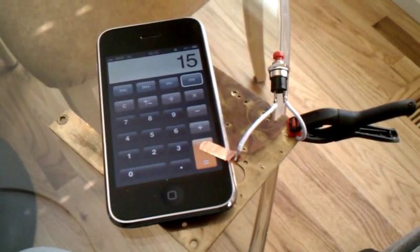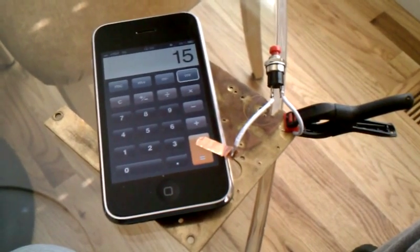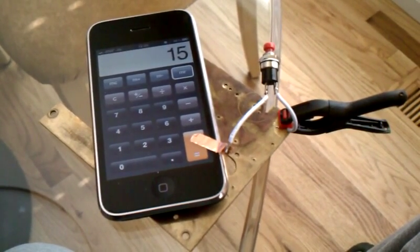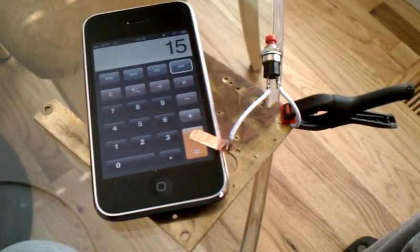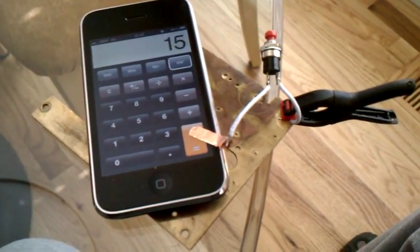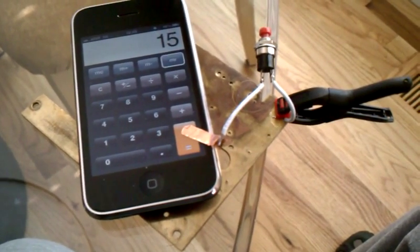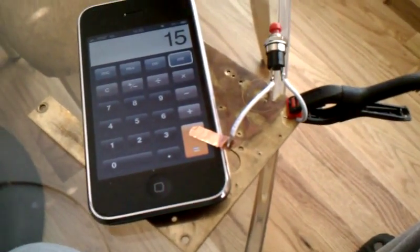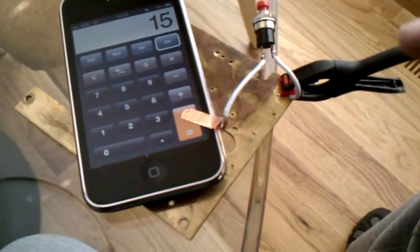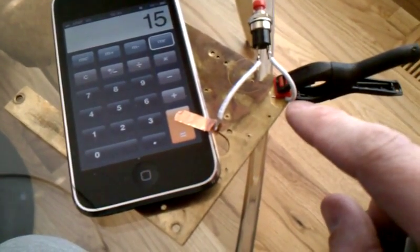This is a test to trigger the capacitive sensor on the front of an iPhone or Android phone by electrically connecting a switch to it. Previous attempts haven't worked because apparently there was no back plane, and so it was suggested that we can make this happen by connecting a switch to a heavy piece of brass on the back. This is just holding electrical contact.